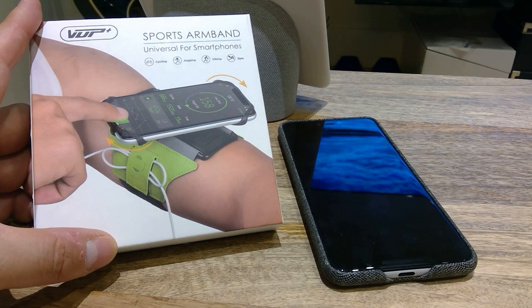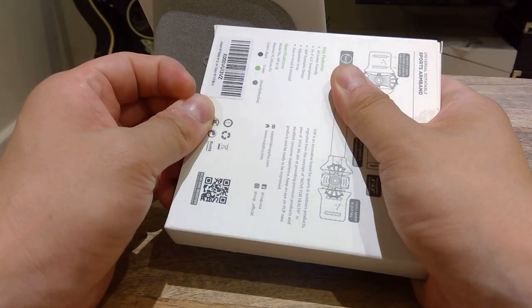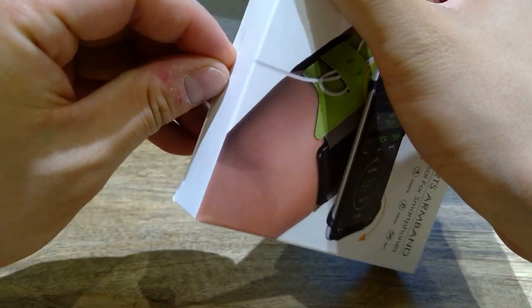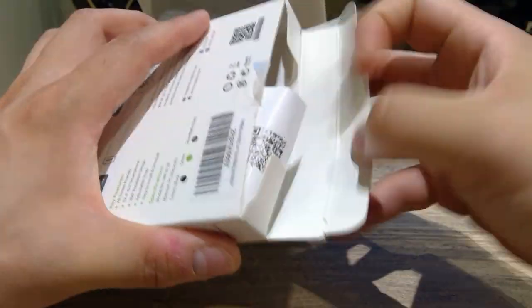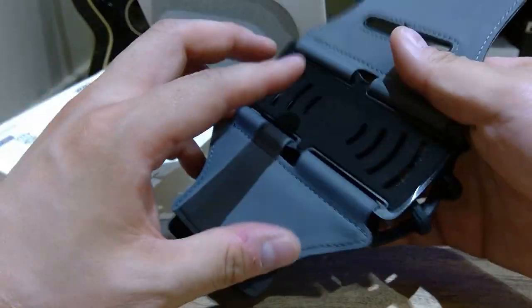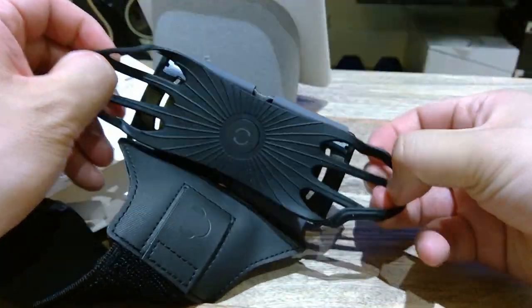Let's do a bit of an unboxing. So here it goes — there's a bit of a sticker there, and you've got some color options: blue, green, black, and silver. Those are the annoying stickers. Inside, the main product — I was expecting a green but this is completely black. Pretty standard elastic, and this is the main thing.